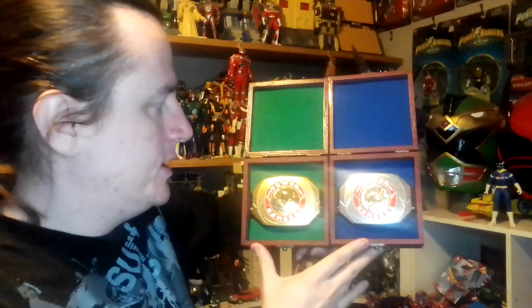Hello everyone, ATM Props and Cosplay here, back with a brand new video. In today's video, I'm doing a quick video on some Power Morpher Display Boxes I did for the original 93 Morpher.